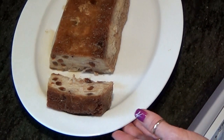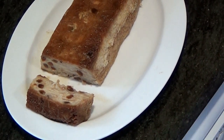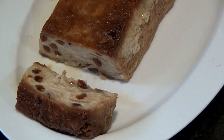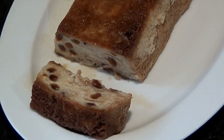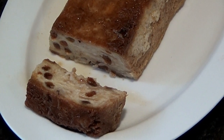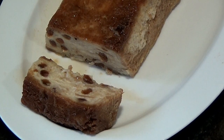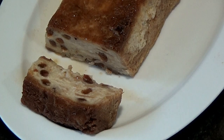Y yo ya me despido. Hasta la próxima receta. Ya sabéis, si os gustan nuestros vídeos y nuestras recetas, suscribiros al canal, darle al me gusta, el dedito arriba y compartir. Un besito para todos y muchísimas gracias por estar ahí.